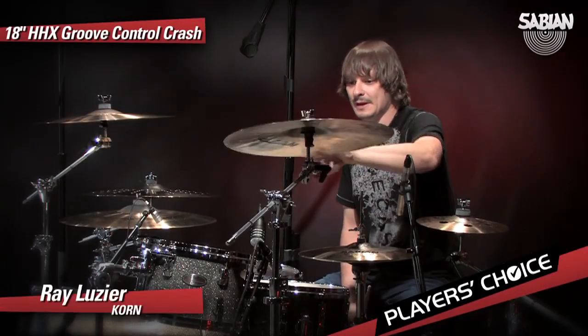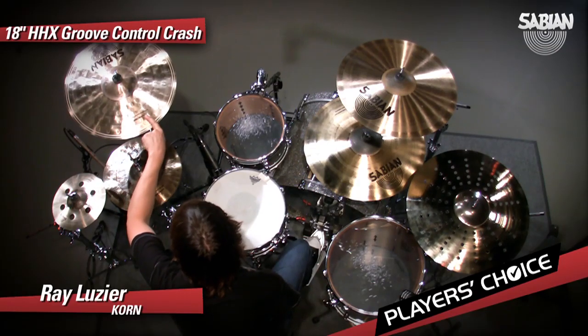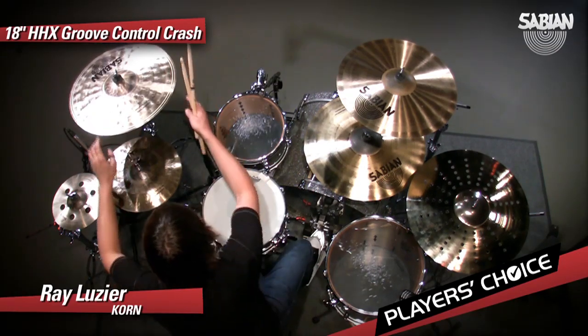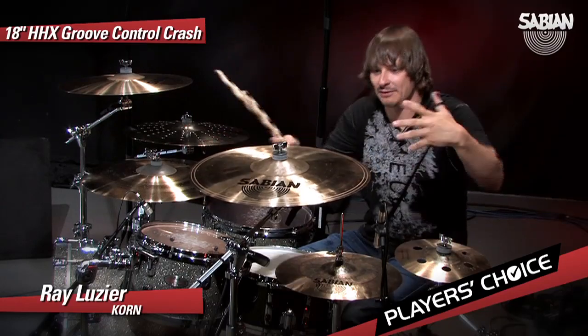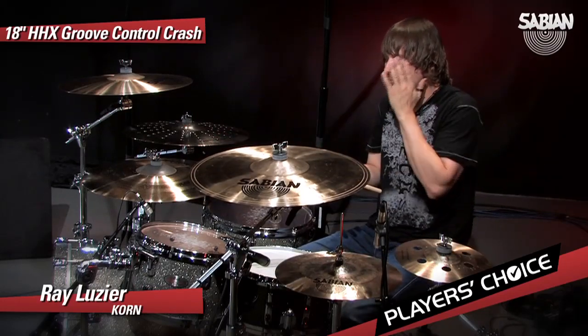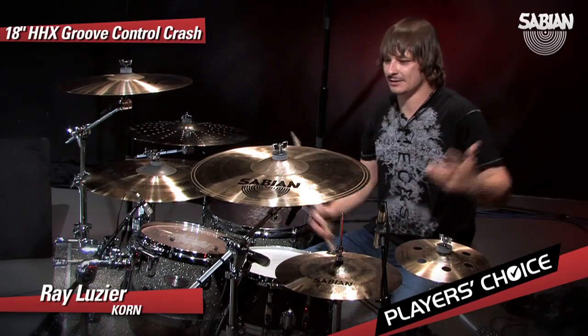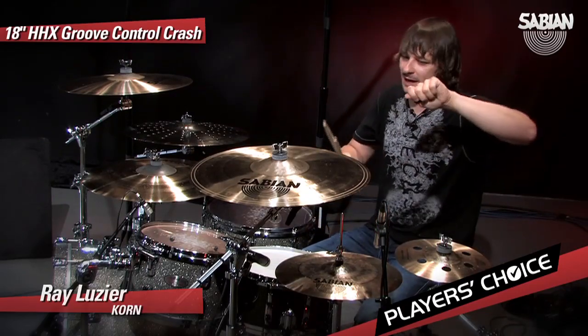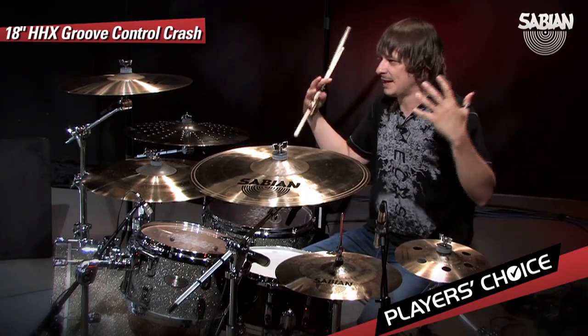Let's go with this cymbal here. I've got two 18s up here — this one's a HHX Groove Control Crash. What both of you guys were talking about with the lift on the edge, it's definitely controlled. You are in control of it. This might not be the best cymbal in my band, or a heavy band like that that's washing, and my band tunes down to E-flat and it's hard enough as it is to compete with all these massive guitars.